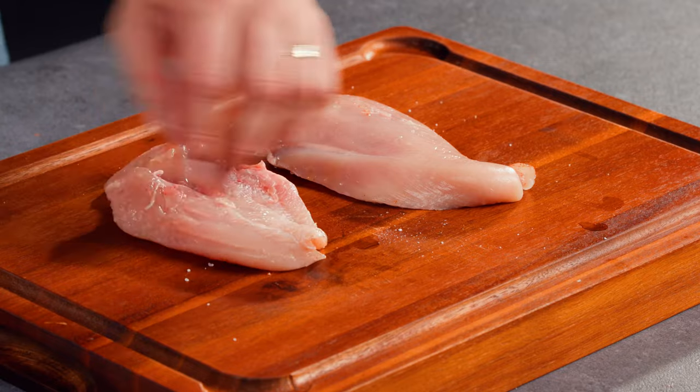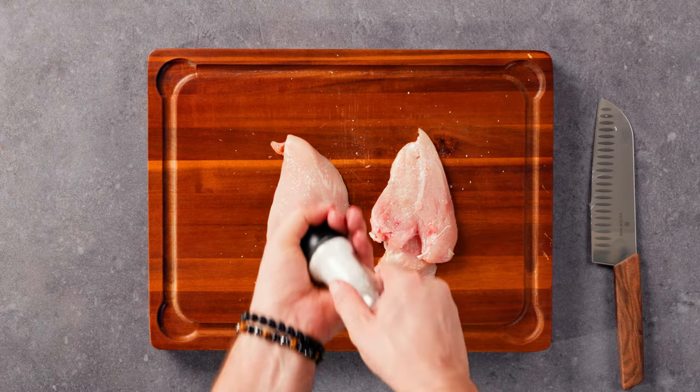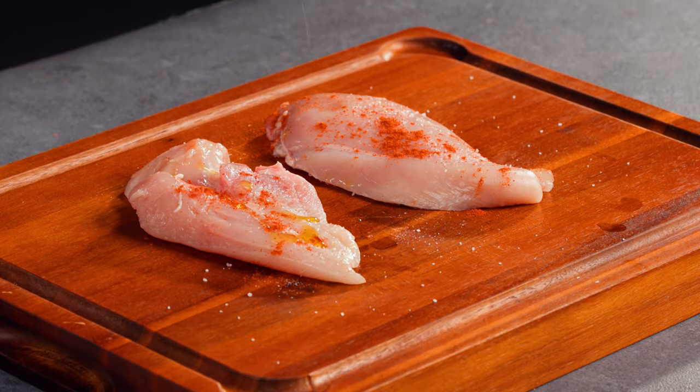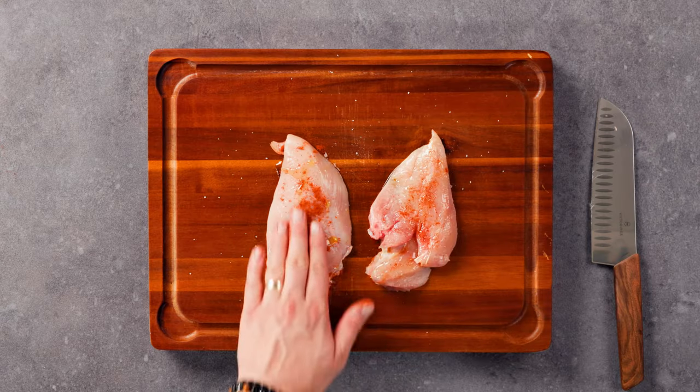Seasoning the chicken is an important step to add some extra depth and complexity to the dish. You can try using some additional spices such as smoky chili or garlic powder to give the chicken a little bit of a kick.